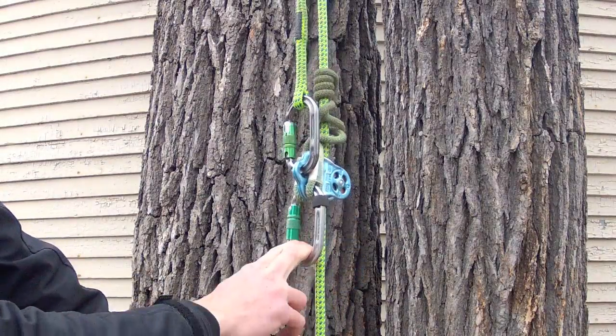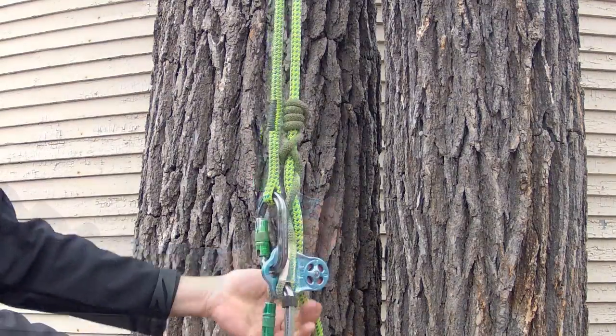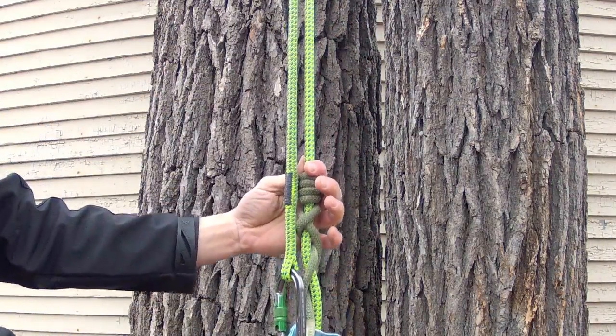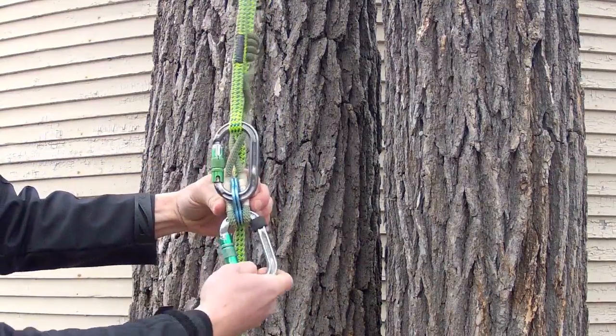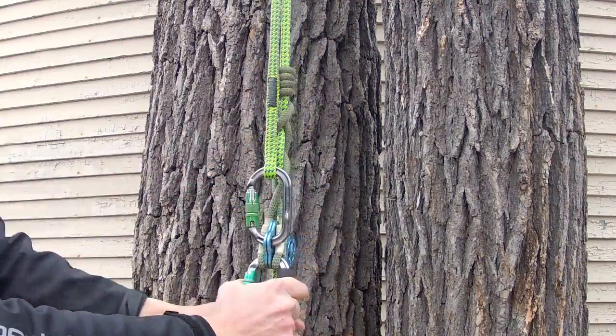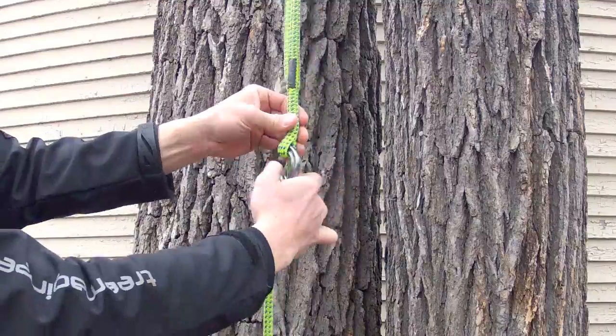Set up your hitch climber system as shown. Tend slack by pulling beneath the hitch climber pulley and use a thumb and finger on the friction hitch. A rubber stopper will keep the eyes of the hitch cord in place and a tight eye will keep the top carabiner oriented correctly. Keeping the carabiner nose upward allows quick clipping and unclipping.